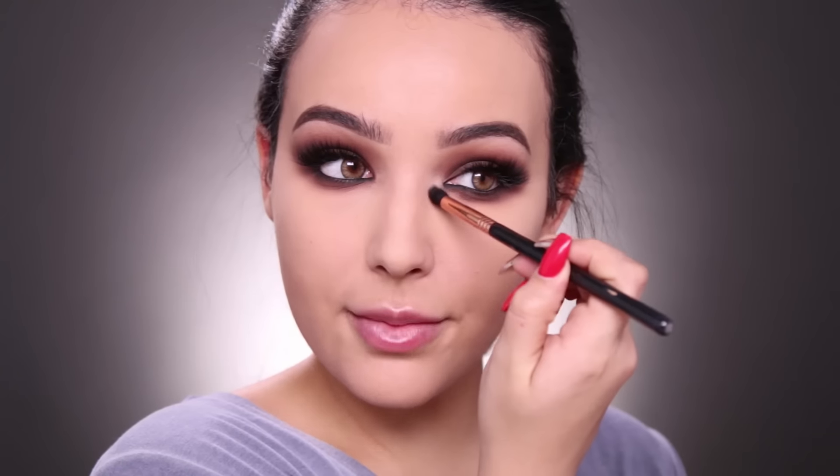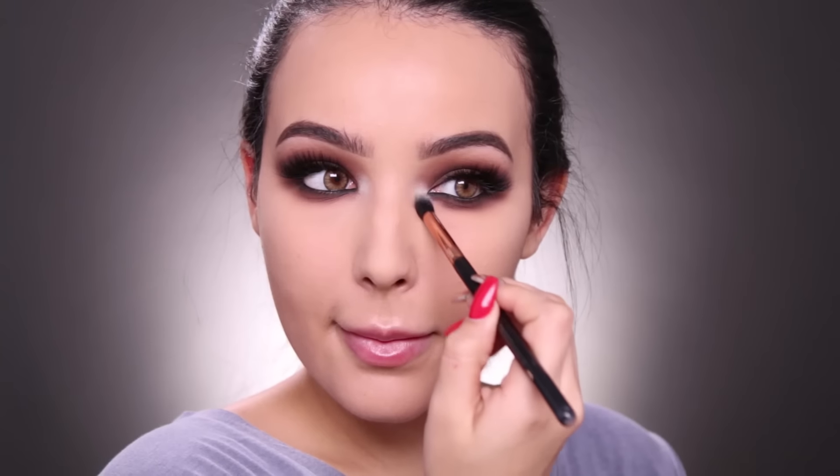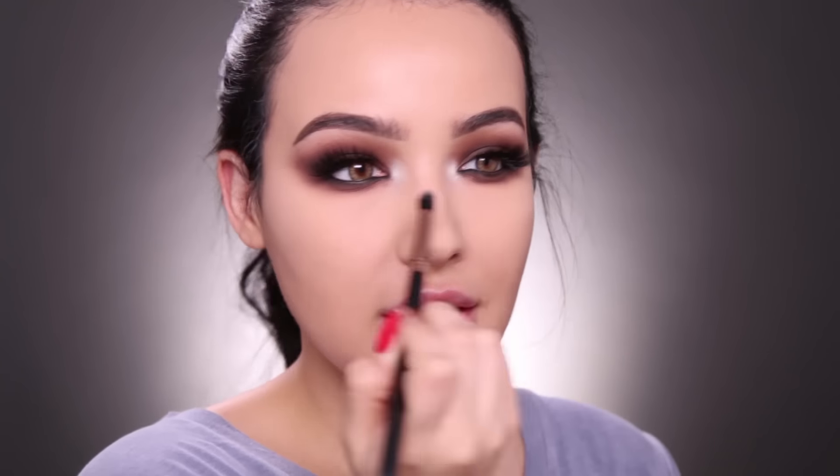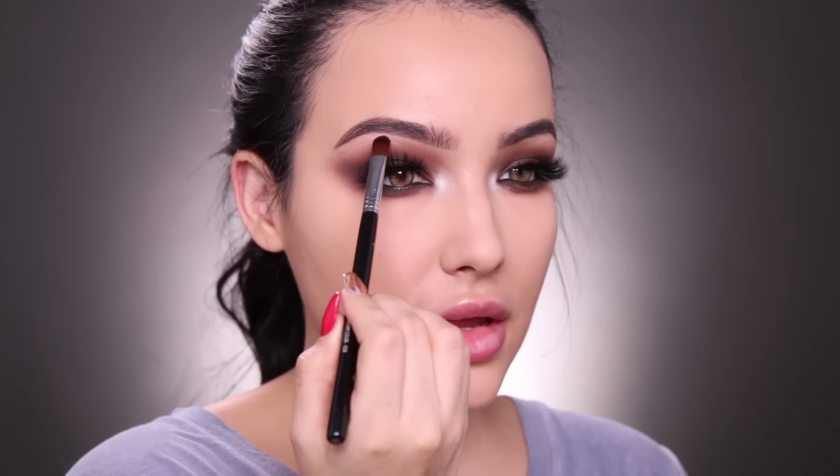I want a bright inner corner — like I want to blind you with it — so I'm going to take MAC Nylon eyeshadow for the inner corners of my eyes. You can see the shadow is very well loved. I'm just going to pop this right on that inner corner — I want it to be like two little stars on the inner corners of my eyes. Then I'm going to take the beige, the first color in the Morphe palette, and highlight the brow bone.